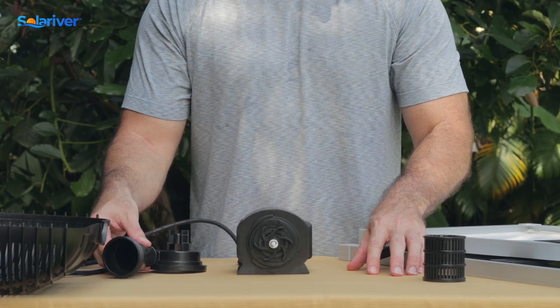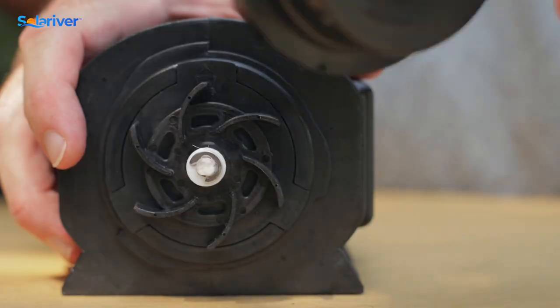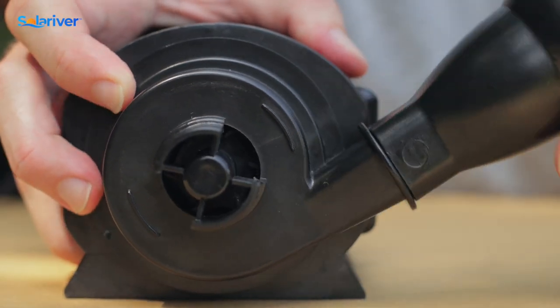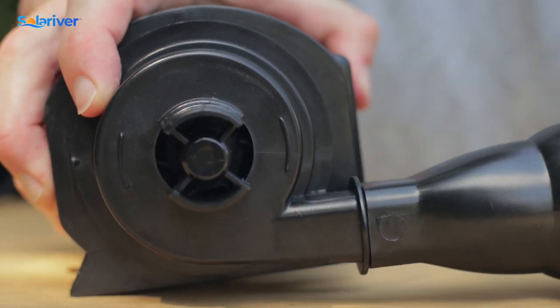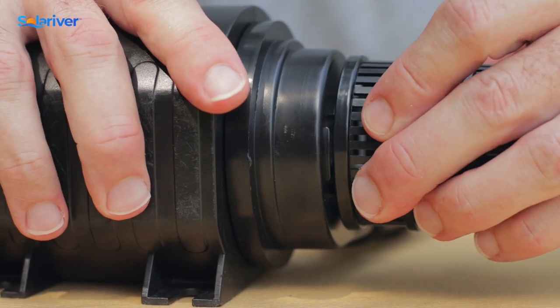To reassemble the front of the pump body, hold it almost vertically so the slots line up, then turn that back about 90 degrees and make it nice and tight. Put the filter back on.